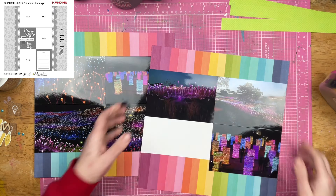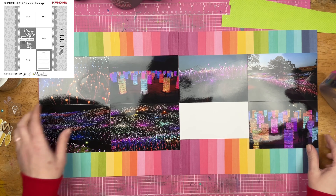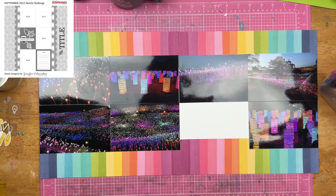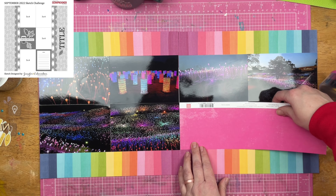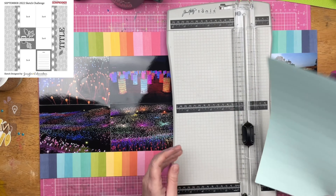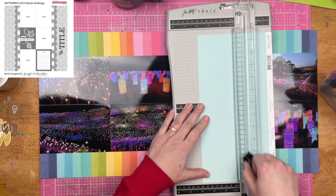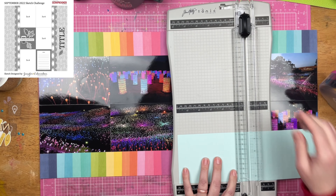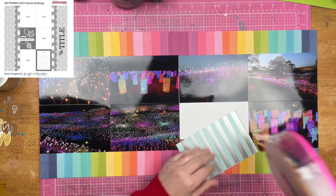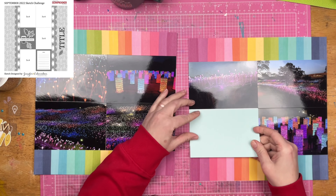I'm going to go ahead and get those on here. I think this is a fun way to get all of my photos in the album because I did take a lot of photos of the lights. I was going to do a layout or two and then use divided page protectors, but I'm getting a lot of photos on the page and feeling pretty good. I've also been doing a lot of two-page layouts lately — more in the past couple weeks than in the past couple months.